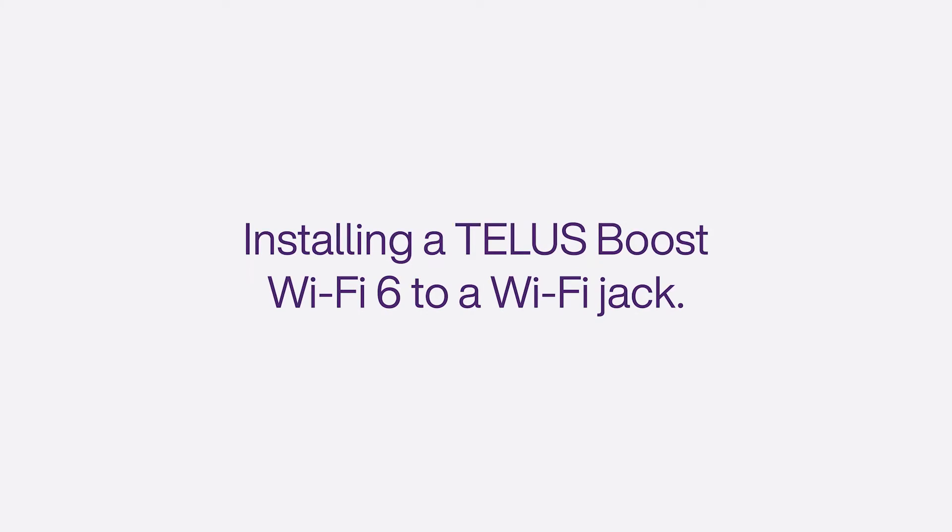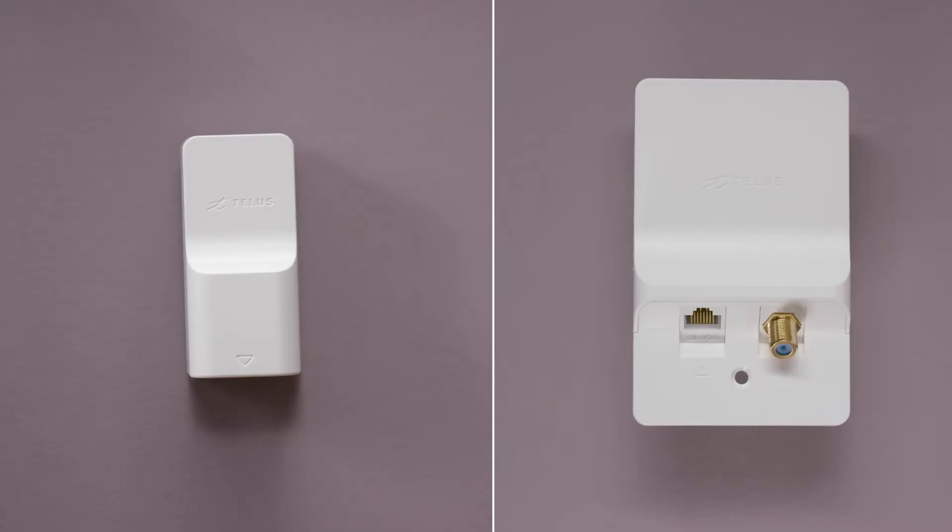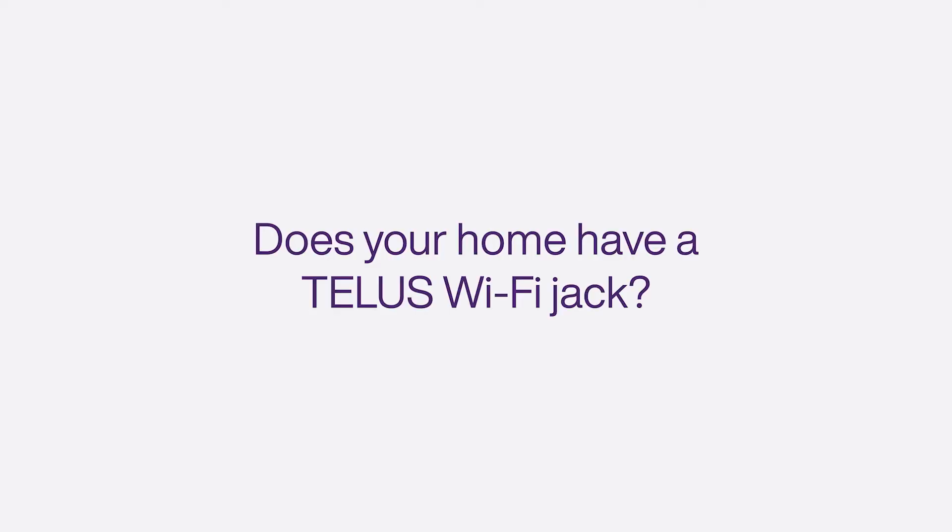Before starting, let's see how your home is set up for TELUS Internet. Look around your home for a TELUS Wi-Fi jack. It should look like one of these and be found in the central area of your home. Does your home have a TELUS Wi-Fi jack?